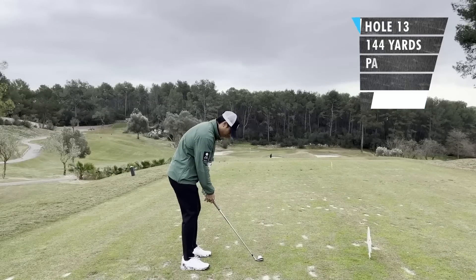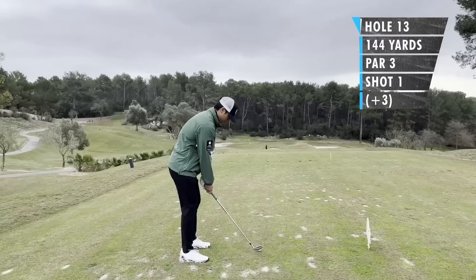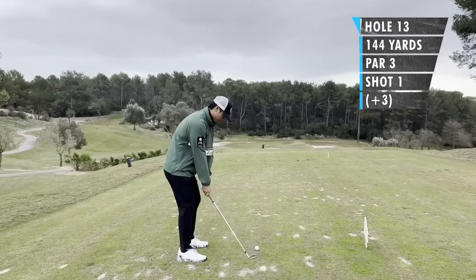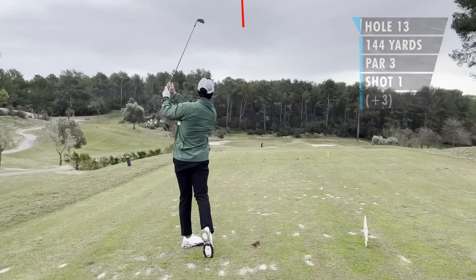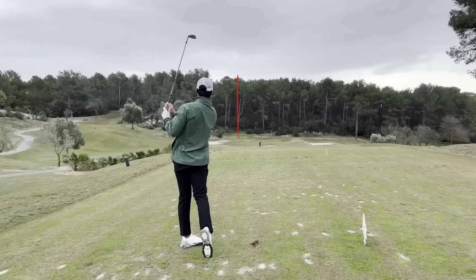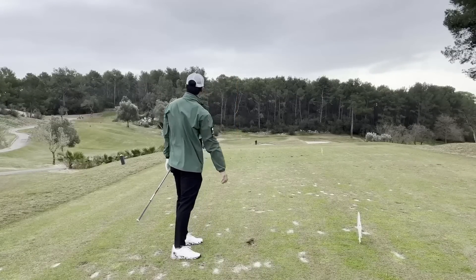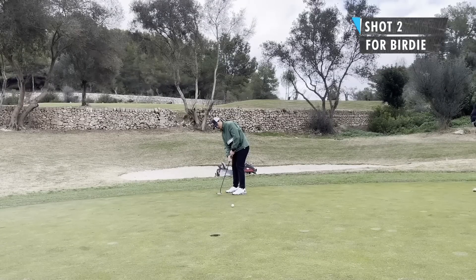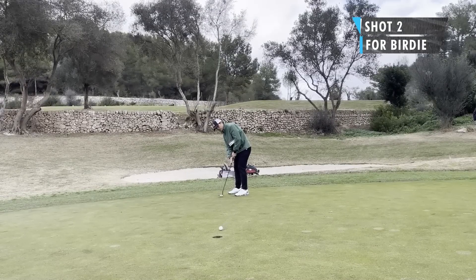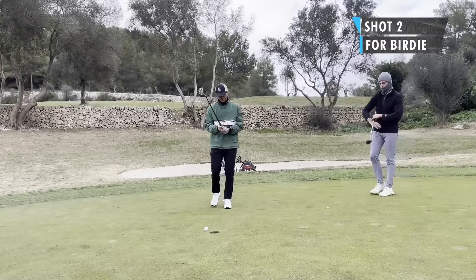Hole 13, 130 meters — had pitching wedge in my hand, also about 144 yards. Did a pretty good shot, just left of the flag, just on the green — still a good chance at birdie. Left to right slider and just not enough pace. Almost.